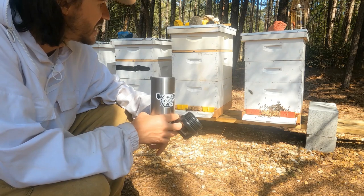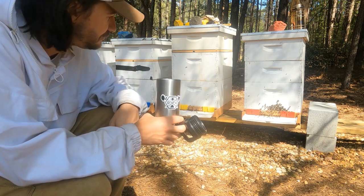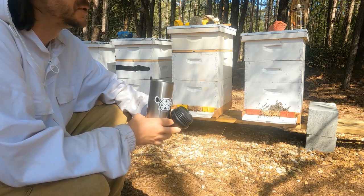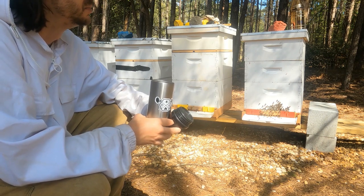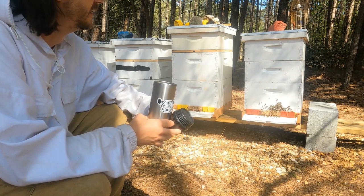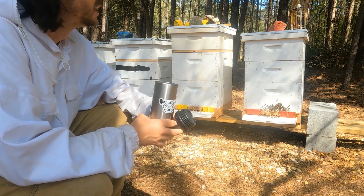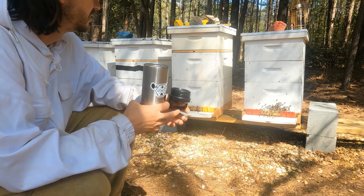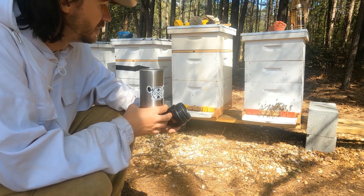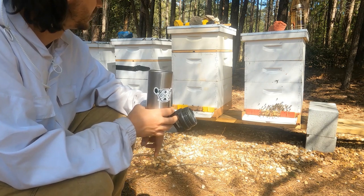I basically just torched them all, so they're gone for now. Be checking your inner covers if you were feeding with sugar. If you're still feeding dry sugar and it's working for you, fine, but it's going to be a liability this time of year with ants. I'd suggest removing it. Here in Georgia, the nectar flow should be here very soon - probably within the next two weeks - so you really don't need to be feeding sugar anymore. I'm going to move into the red hive now and try to see if we've got our virgin queen.